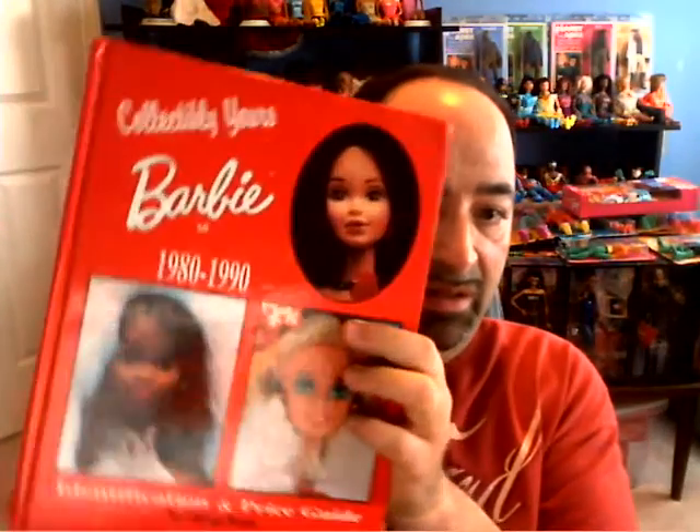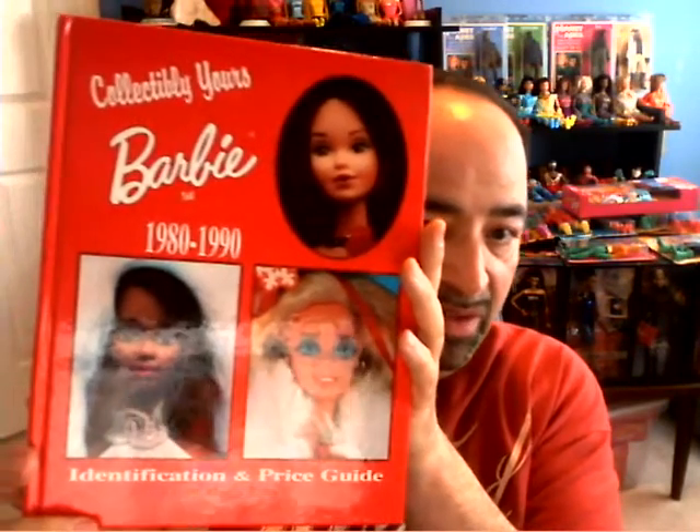Let's start with this book that I have. This is 'Collectible Years Barbie 1980 to 1990' by Margot Rana — a lot of good years in there for Barbie dolls. On pages 26 and 27, she has featured the Pink and Pretty Barbie and the Pink and Pretty Christy.